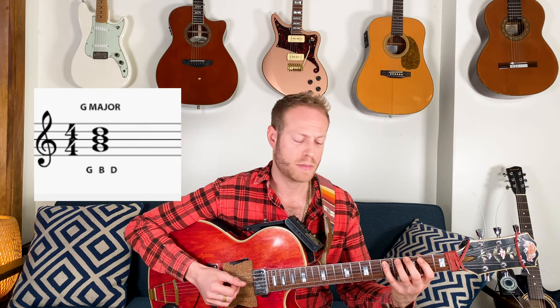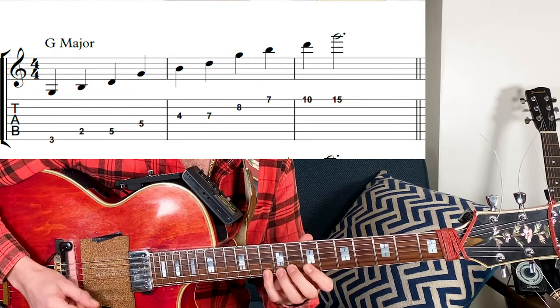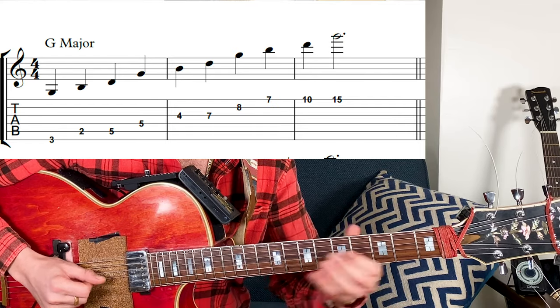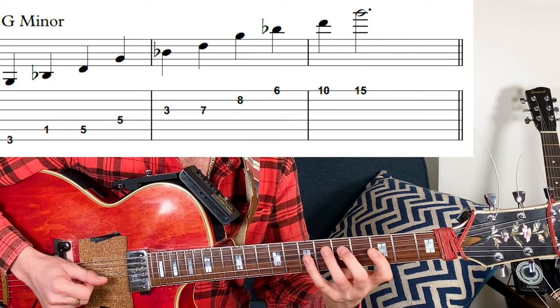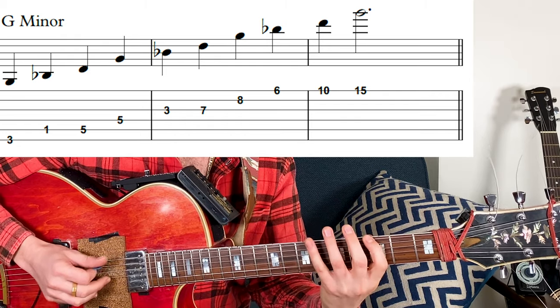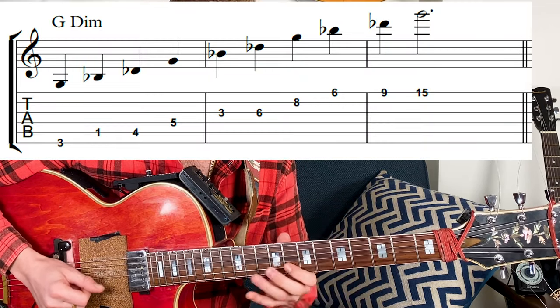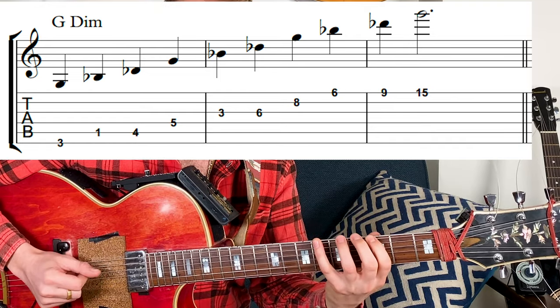I'm going to start with G major and I'm playing three notes — 1, 3, 5. In G major that'll be G, B, and D. I'm basically copy-pasting that and doing it in three octaves: G major, G minor, G diminished, G augmented.